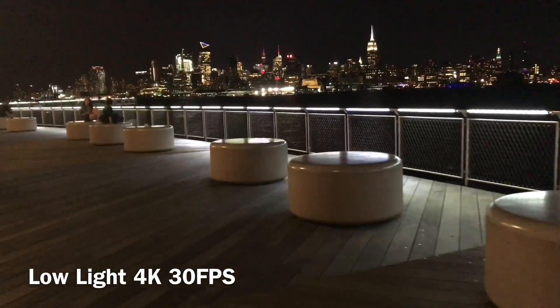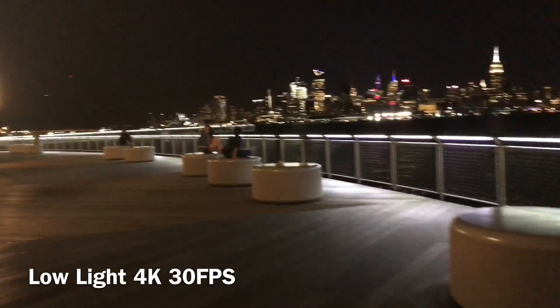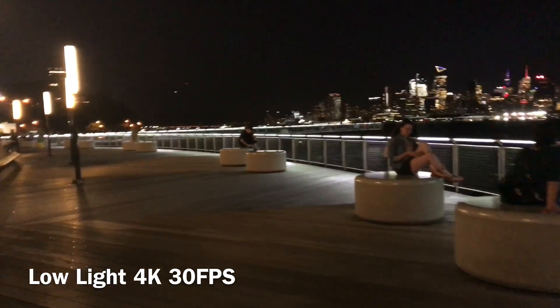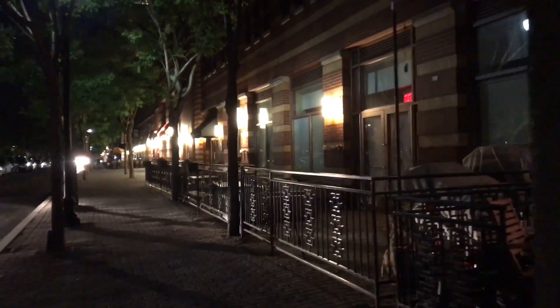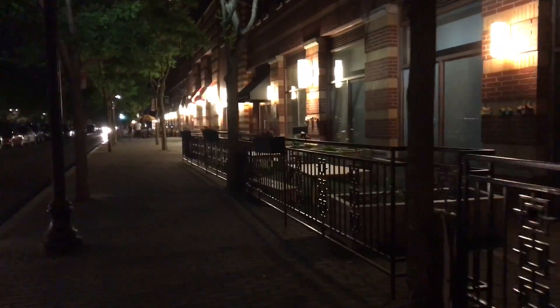Now this is another walking shot but in a low light situation. Notice how there's some lens flare in this video, but there's also a lot of noise in the night sky. Here we've got a bit of a problem — as you can clearly see, a lot of these lights are simply blown out.